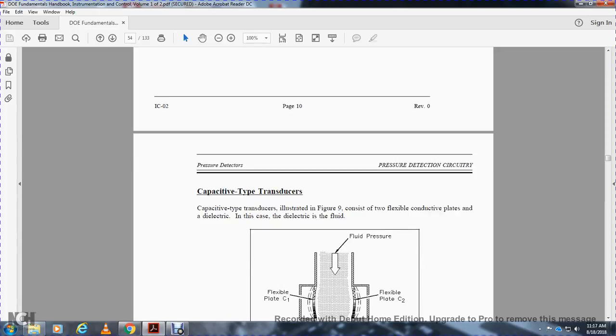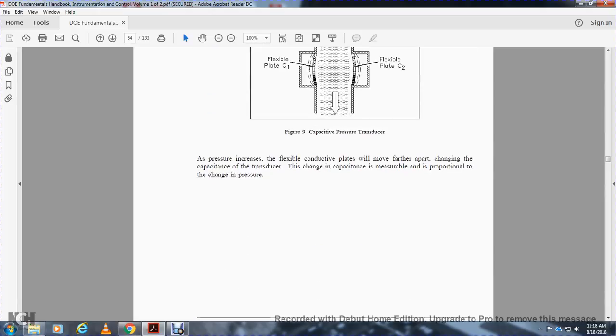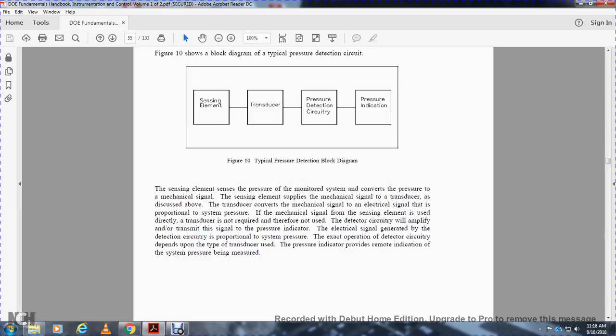The capacitive-type transducer, illustrated in Figure 9, consists of two flexible conductive plates with a dielectric fluid between them. Pressure applied to the flexible conductive plates causes them to move apart, changing the capacitance of the transducer. This change in capacitance is measured in proportion to the change in pressure. Figure 10 shows a block diagram of a typical pressure detection circuit: sensing element, transducer, detection circuit, and pressure indication. The sensing element converts pressure to a mechanical signal; the transducer converts the mechanical signal to an electrical signal proportional to system pressure; the detection circuitry amplifies and conditions the signal; and the pressure indicator provides remote indication of system pressure.